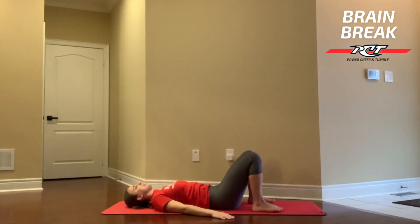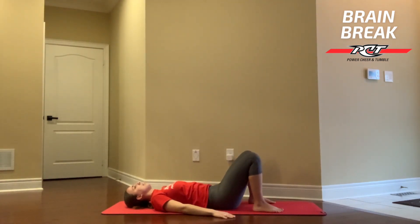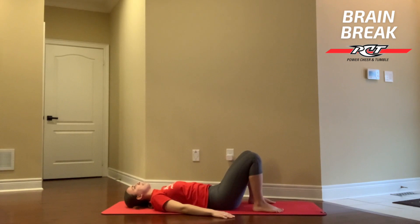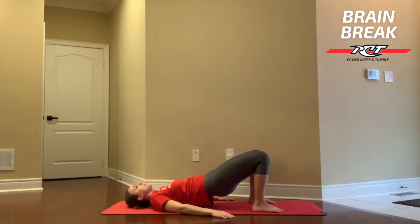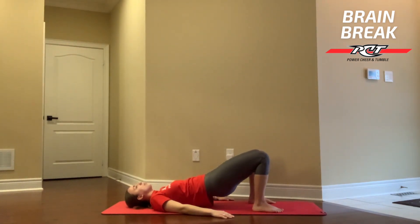Keeping your back nice and straight, firmly press those feet against the ground. You're going to squeeze your glutes and lift them up, then relax and slowly bring them down. Same thing — squeeze your glutes together, lifting up those hips off the ground, and back down. Deep breath in, squeeze those hips, and down. Keeping your back nice and straight, squeeze on the way up and nice and controlled on the way down. We want to make sure that lower back is nice and straight — we're not creating any arch — just taking our time with this exercise.